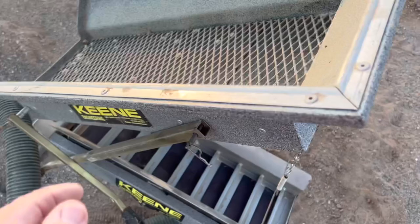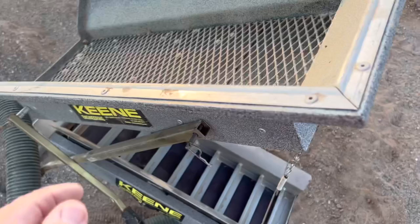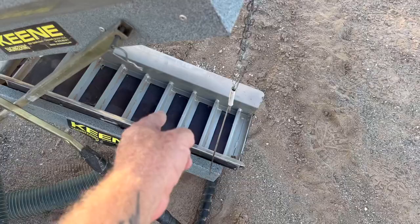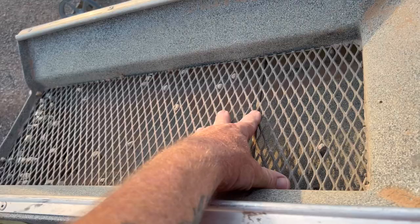It has a half-inch classifier or screen up on top, so everything smaller than half an inch falls through down onto the tray and goes down and dumps off. All the gold gets caught behind — or in front of — your riffles. Everything larger than a half inch gets left off into your tailings pile.